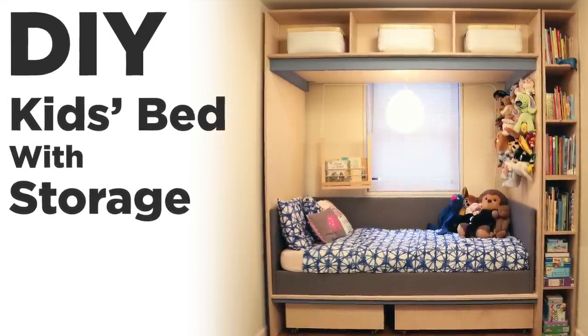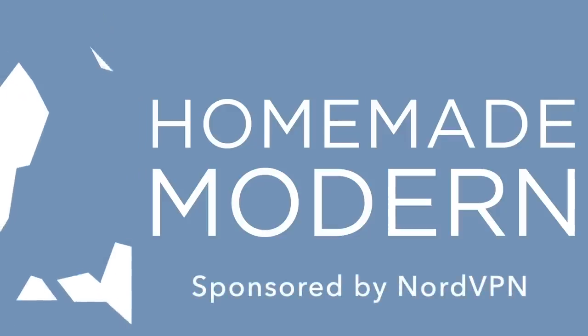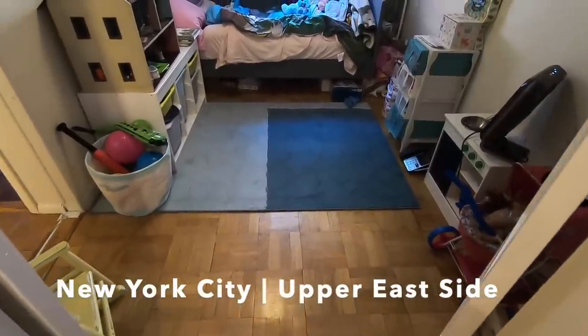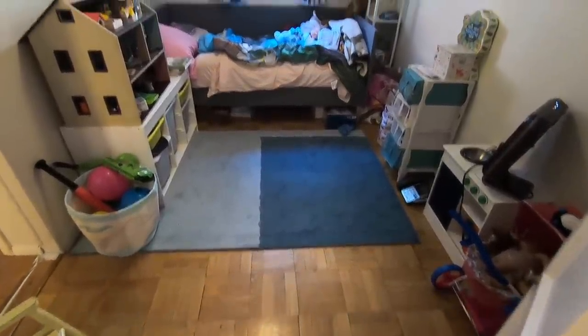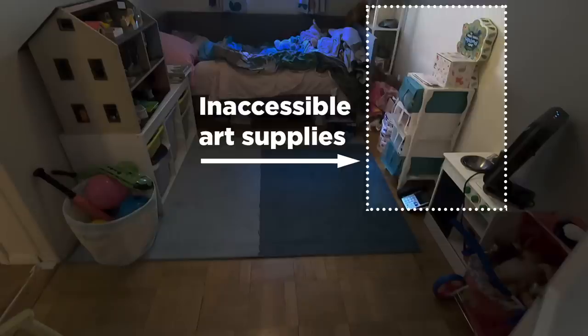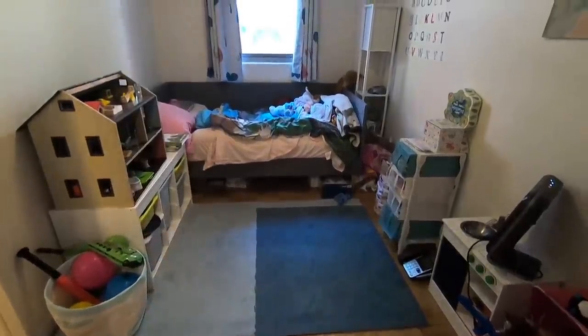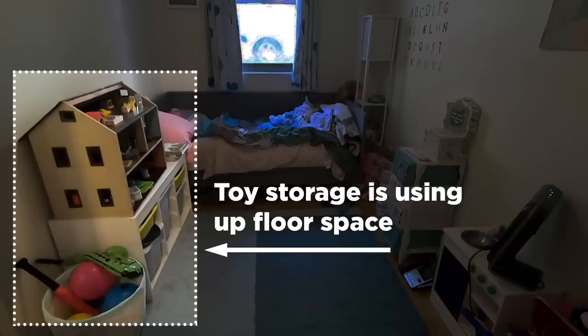Today we're going to make a children's bed with storage. The client for this project is a couple that lives in Manhattan and has a four-year-old daughter. I worked with the couple and their professional organizer to identify some of the problems. The first challenge was figuring out how to make the art supplies more easily accessible. Their current toy storage solution was eating up way too much of the floor space.